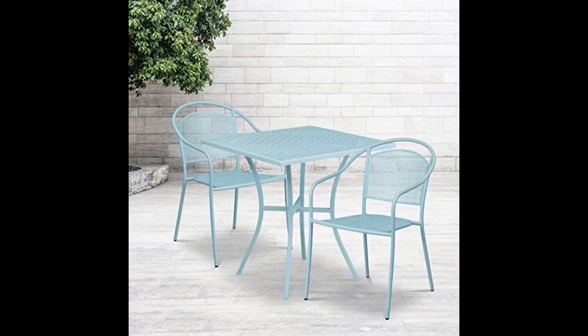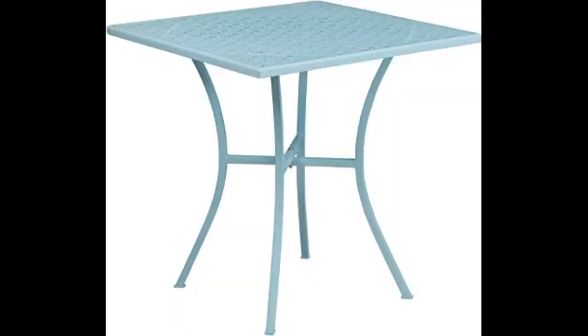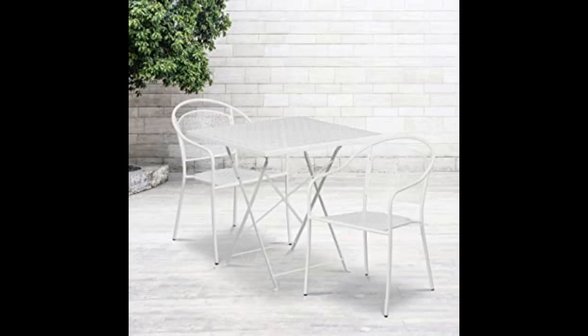It folds up nicely for easy storage and it comes completely assembled. The design on top is really tasteful. For $60, this was an amazing find and an extraordinary value. If you're thinking about it, just go for it. You will not be disappointed. Simply perfect and multifunctional.